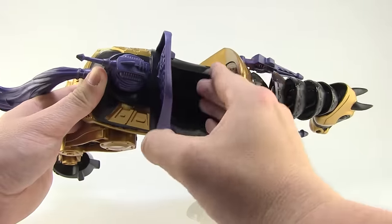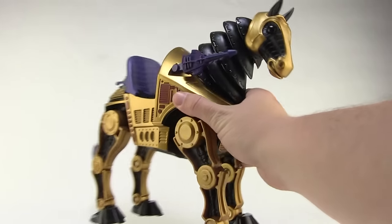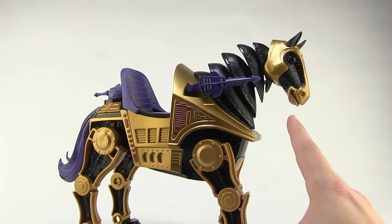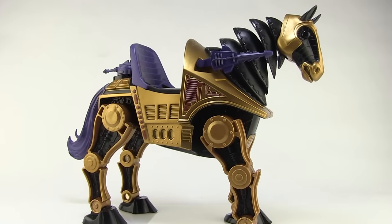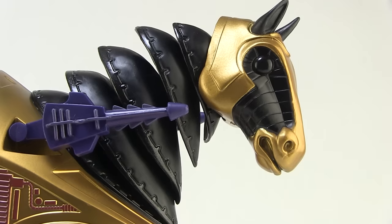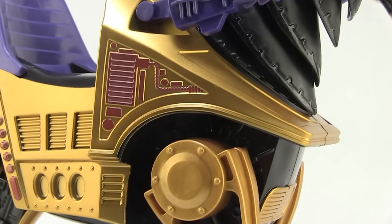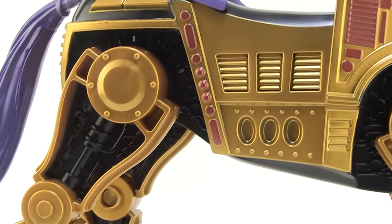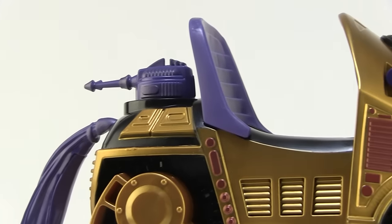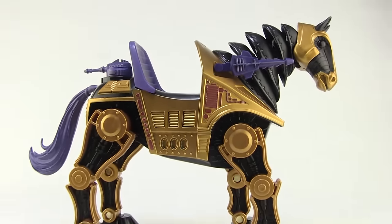He feels well constructed. He is hollowed out on the inside so that you can fit a figure in there and have them seated, but even though it's hollow it still has a lot of weight to it — I'm really impressed by how solid and nice the overall construction feels. He's got a great deco with a robotic horse look: a good mixture of dark blacks and a really cool metallic gold used all over through the head, body, legs, highlighted by some nice deep purples on the tail, gun, and seat.